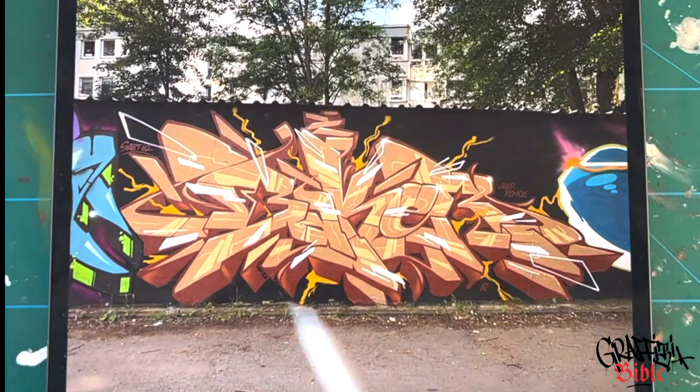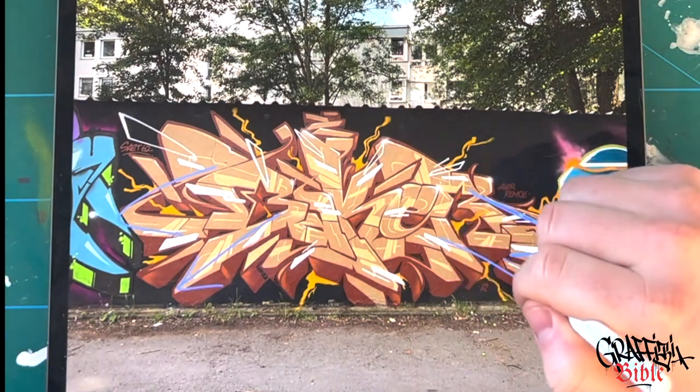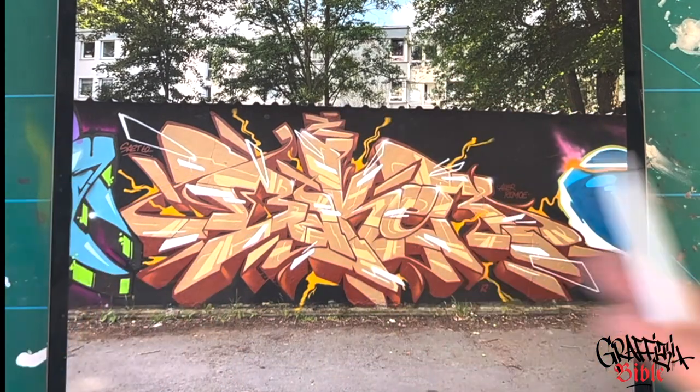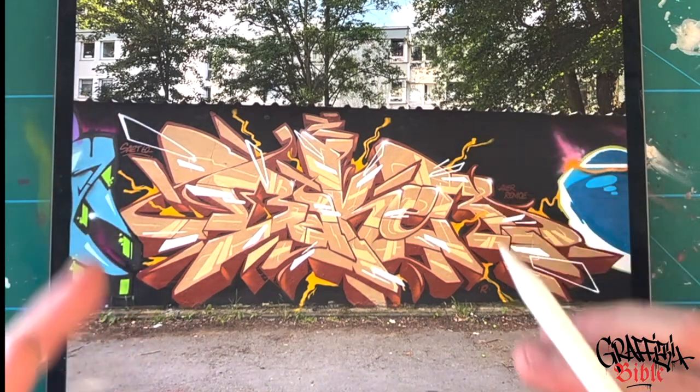If we look at the symmetry of the piece, we have a line going here and here as well. This movement here and this movement here as well. It's going up at the top and down at the bottom. So the oval shape of this piece is actually symmetrical. There's an oval movement in this piece that leads the eyes towards the middle.